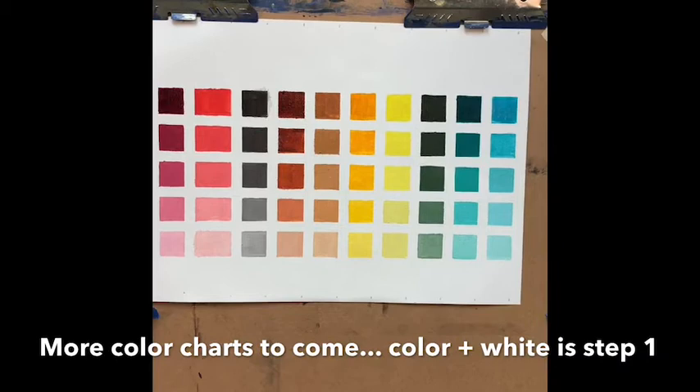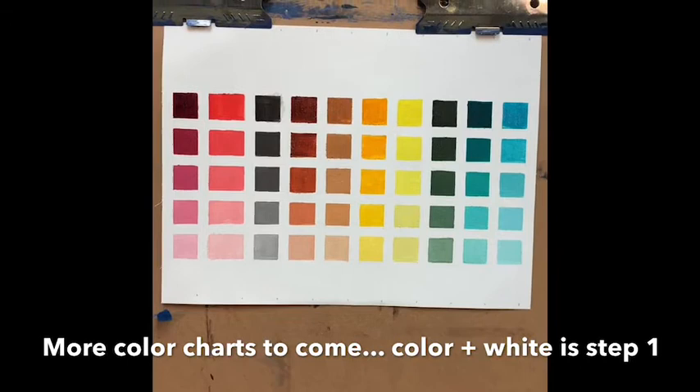I've noticed some gaps and some repetitions where I didn't think they actually existed. So this may be a great opportunity for me to examine my palette and revise the colors that I use.